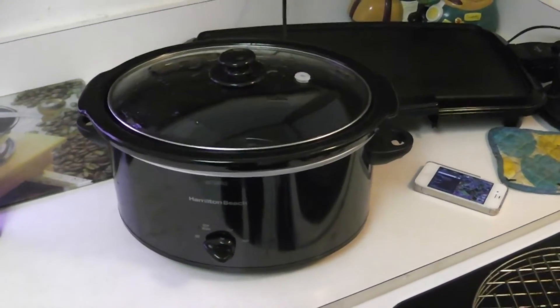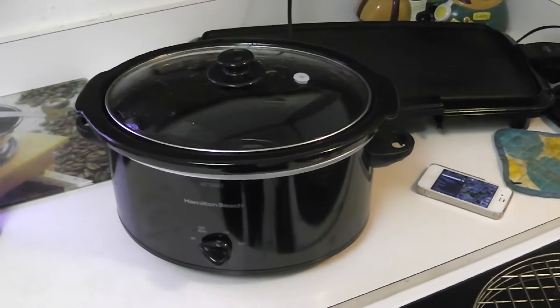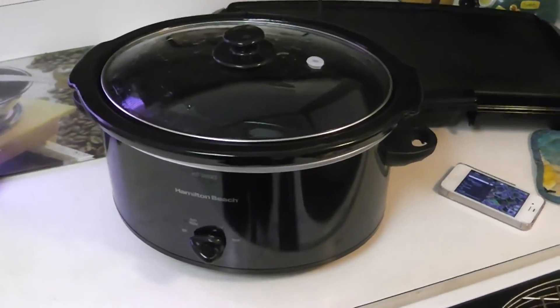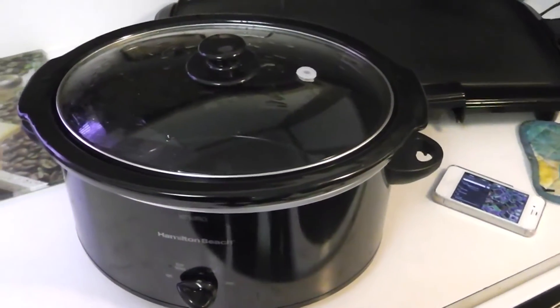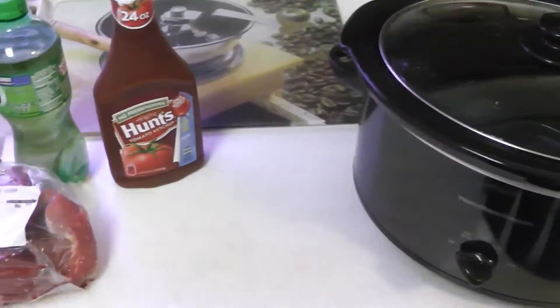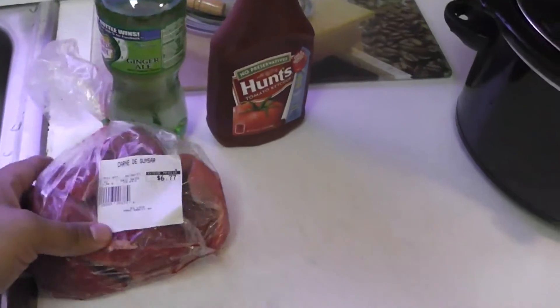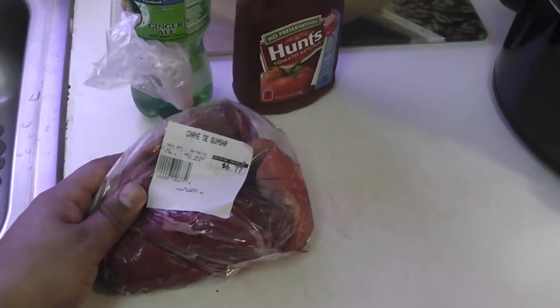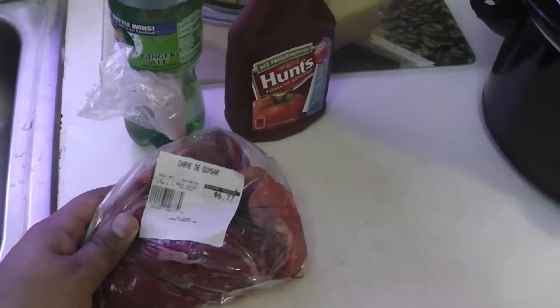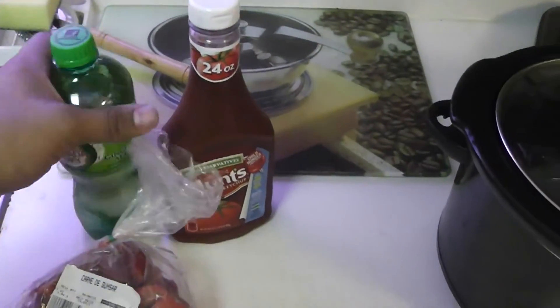What's going on everybody, it's your boy Beast here back with another crockpot recipe. Today we're gonna make some tangy beef and we only need three ingredients. Just got back from the gym and before I came home I picked these ingredients up, which are two pounds of beef stew, some ginger ale, and some ketchup.